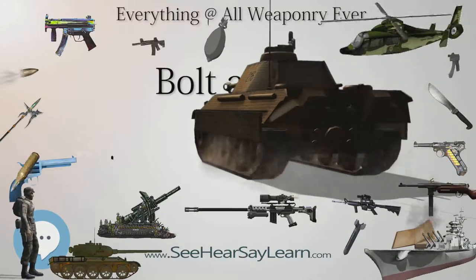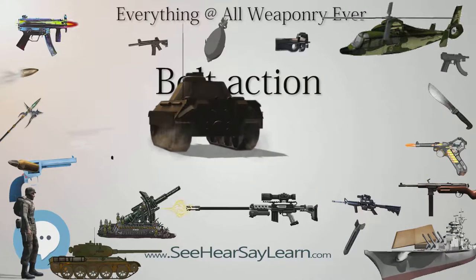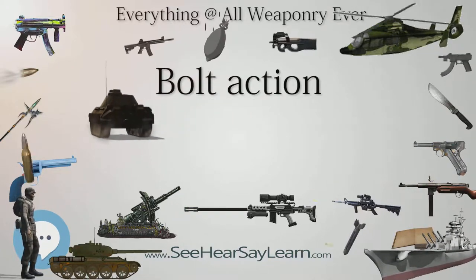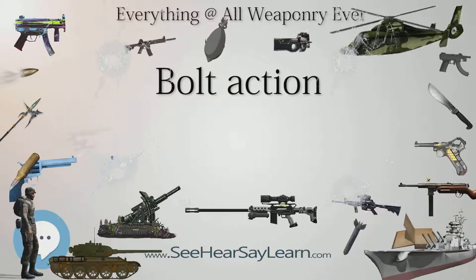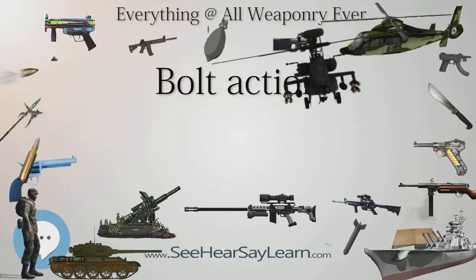Another historically important bolt action system was the Gras system, used on the French Mle 1874 Gras rifle and the Mle 1886 Lebel rifle, which was first to introduce ammunition loaded with nitrocellulose-based smokeless powder.